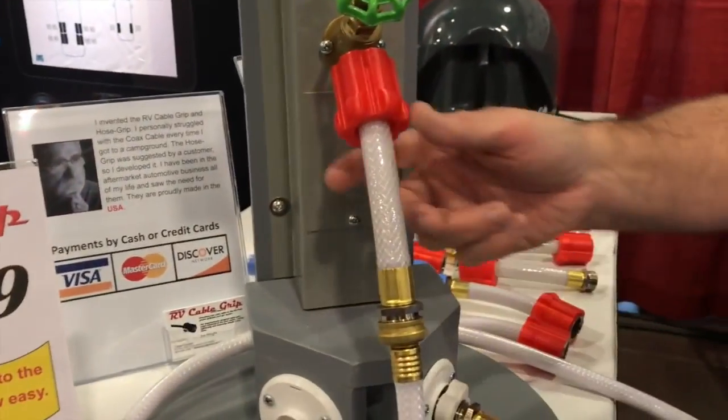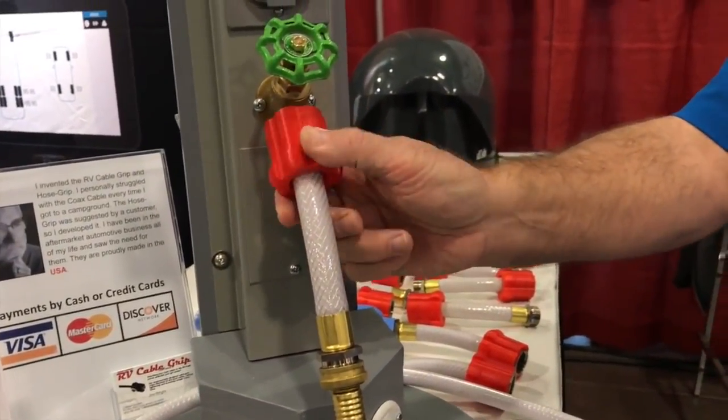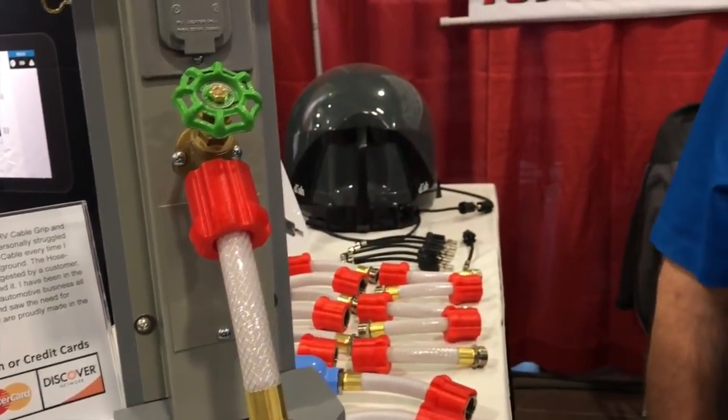Yes, I'm the inventor of the product — they are patent pending at this time. I always look to do new things. This one was actually asked for by one of my customers who asked when I was going to make one that fits on the hose, so that's how that product came into life.